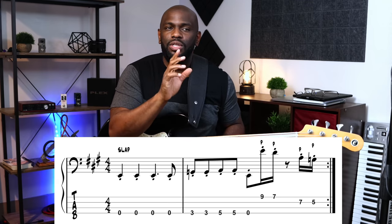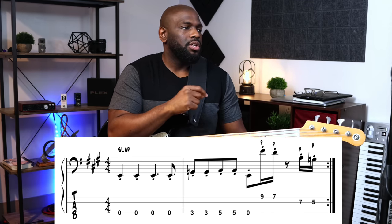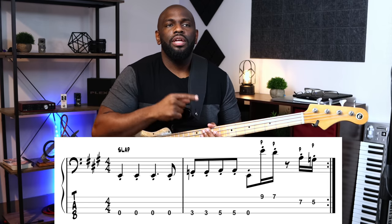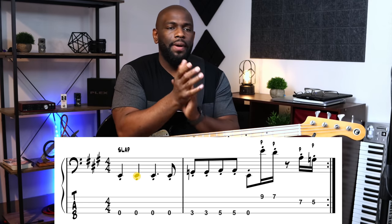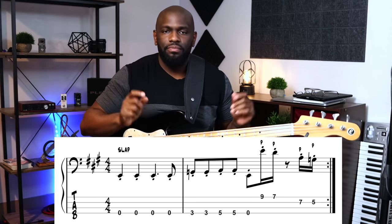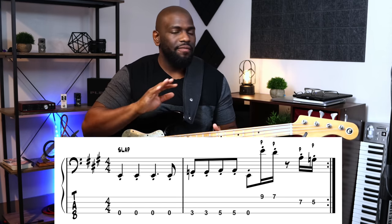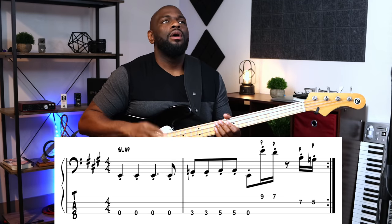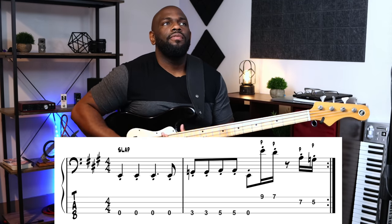Those last two notes can be a little tricky because they come in pretty fast. Let's count it off again — clap along: one, two, three, four. That's the whole entire bass line — very simple. All together: one, two, one, two, three, four.